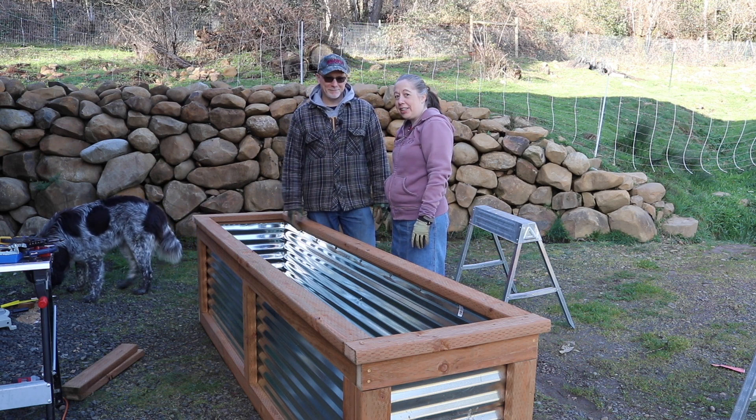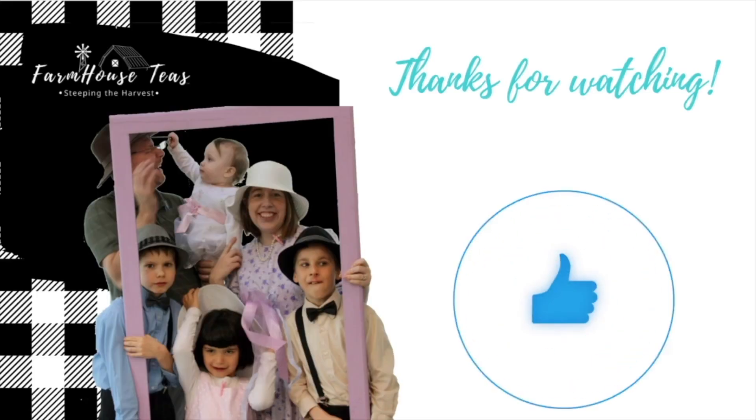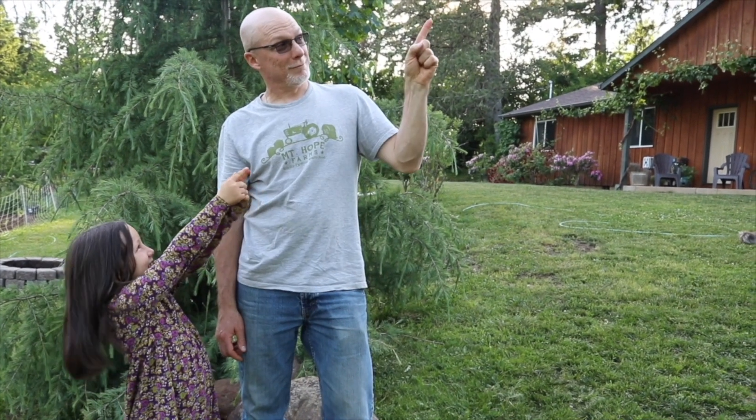So stay tuned. We'll see you next time. Thank you. Bye! Don't forget to subscribe for more growing, creating, and sipping videos. If you enjoyed this video, you might also like this video here.